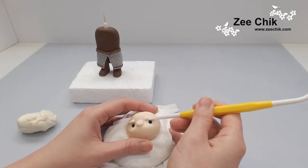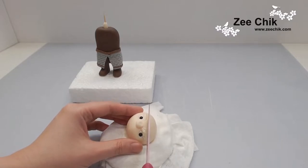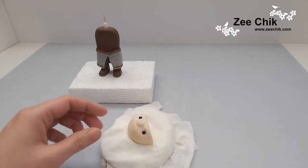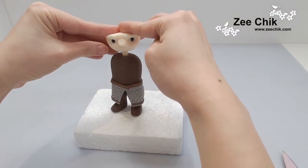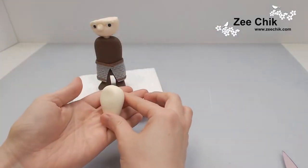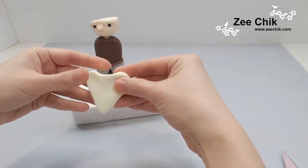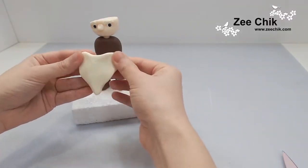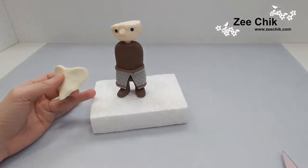For the eyebrows, use a really light yellow — I mix white and yellow paste to get a really light yellow color for the brows and for the beard. When putting the head on, slightly tilt it a little so it's not completely straight forward. For the beard, stretch it into a kind of heart shape, cut all the edges, and then use the Dresden tool to mark out all the lines for the beard.